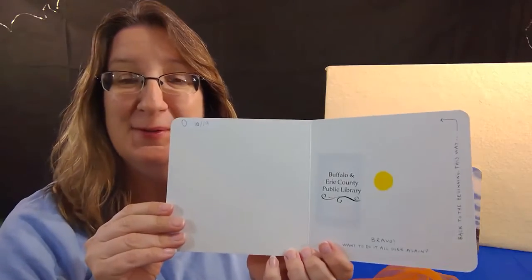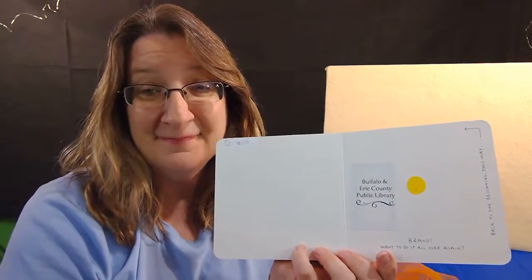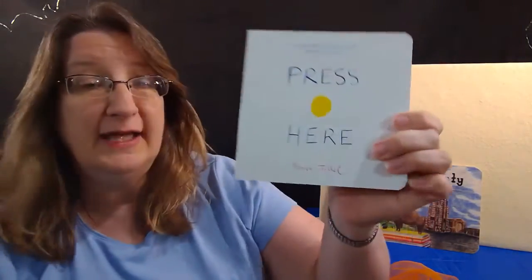Bravo! And back to the same yellow dot if you want to do it all over again. You can find this book and other books by this author, Hervé Tullet, in the library — they're a lot of fun. The interactive books are really wonderful for you and your child to sit together and do.